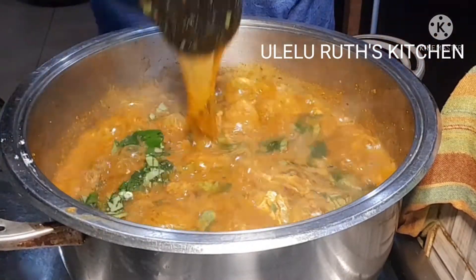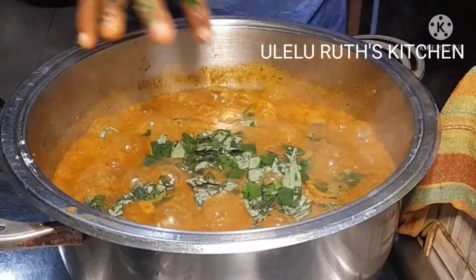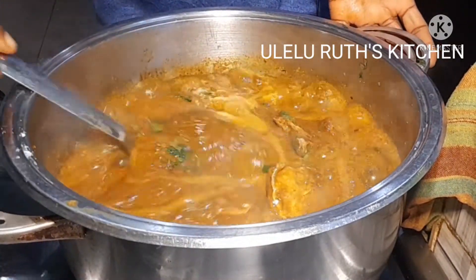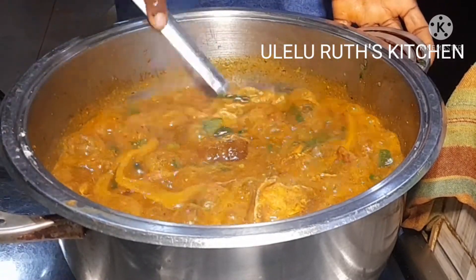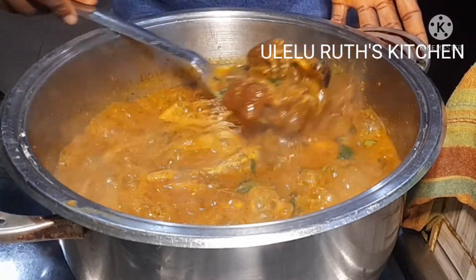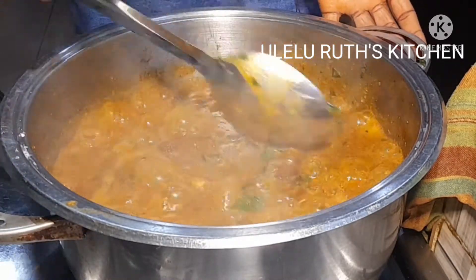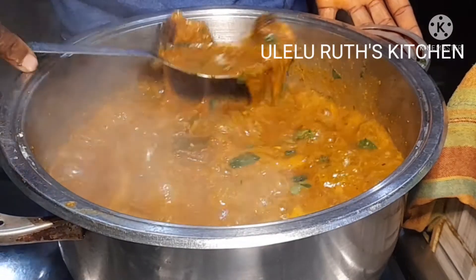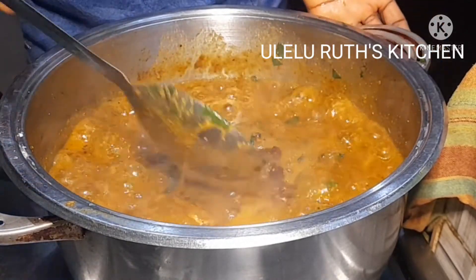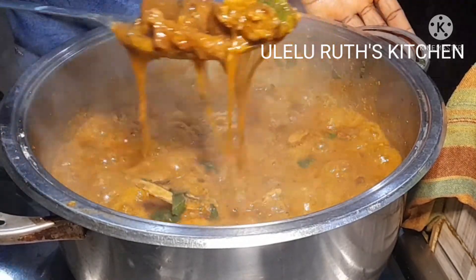Thank you so much to all my genuine subscribers for your wonderful support. Our Nigerian ogbono soup is almost ready — you can see it's super yummy! At this point I'm thinking of the swallow to go with it: fufu, amala, eba, pounded yam — the choice is yours. Our ogbono soup is ready. Thanks for watching, don't forget to subscribe, like, comment. Stay safe, stay connected, bye for now!